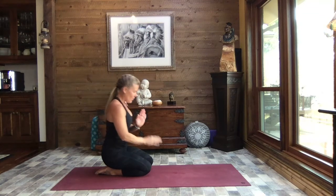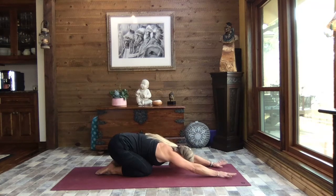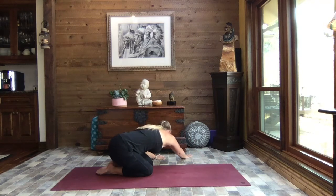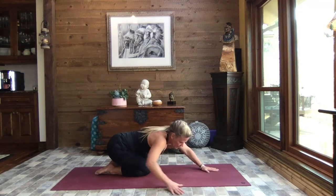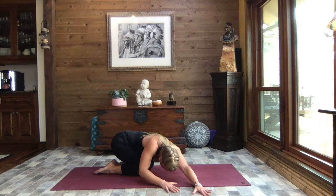Walk those hands forward to child's pose. Inhale, lift just lightly, walk your hands out to the left, reach to your right fingertips, press your hips to the right, and relax the weight of your head down. Inhale, lift just slightly, walk your hands back through center and over to the right, reach to your left fingertips, press your hips to the left, relax the weight of your head.